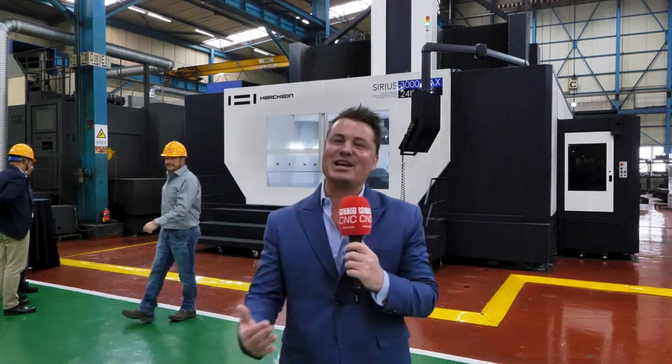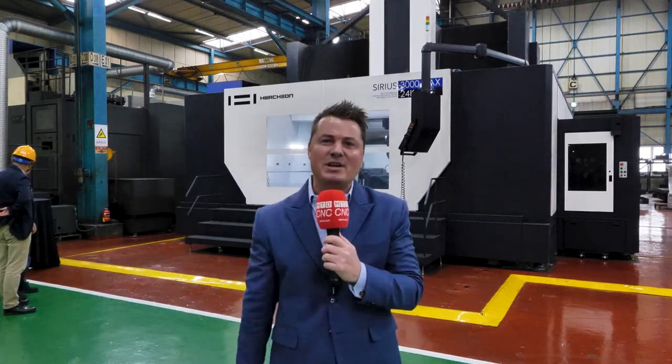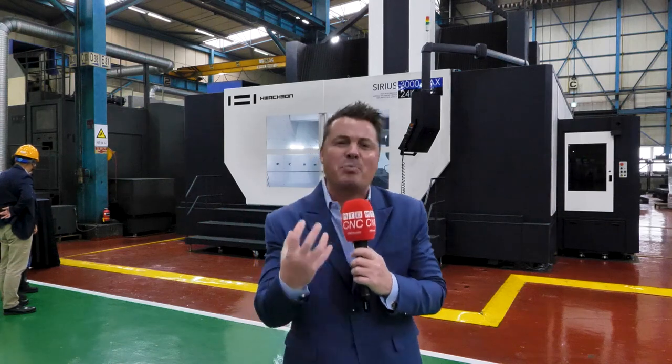Are you serious right now? Yes, we're in front of the Sirius Machine 24K, a beast in the mold and die community and one of the most impressive machines here at the WatchOn facility here in Korea.